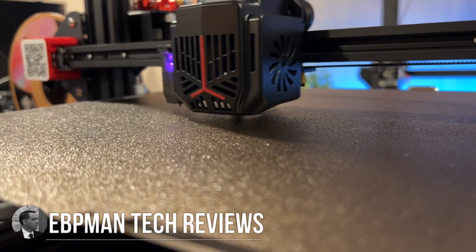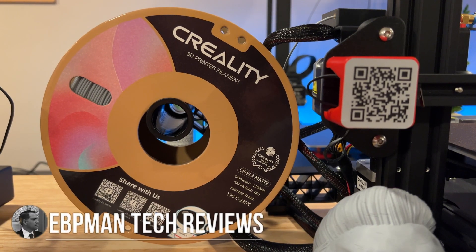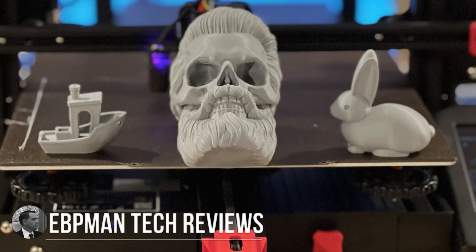This year is probably going to be called the year of the Enders, because today we have another Ender to share with you. Today we're going to take a look at the Creality Ender 3 Max Neo. Let's go ahead and check it out.